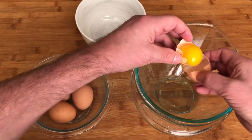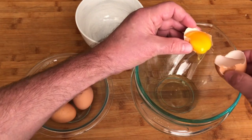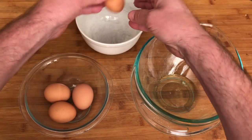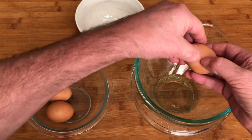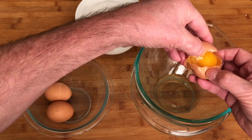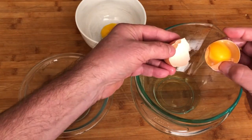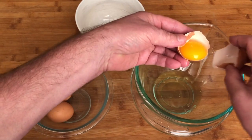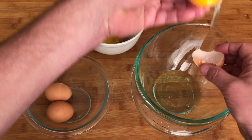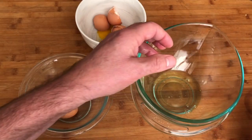We'll start with our eggs. We're using four eggs and we are separating them, using just the egg whites. This method of separating the eggs just uses the sharpness of the eggshell as a knife — just by slightly wiggling the egg, the white will separate quite easily.